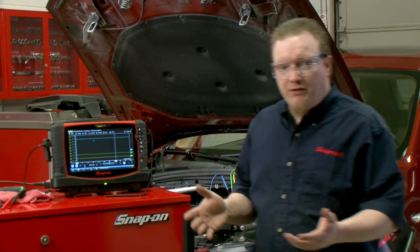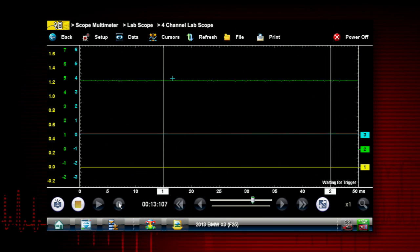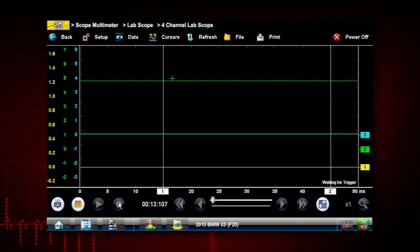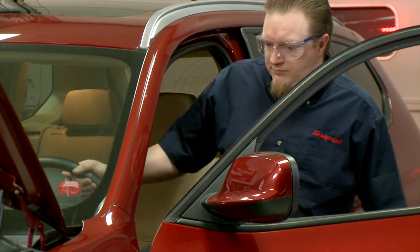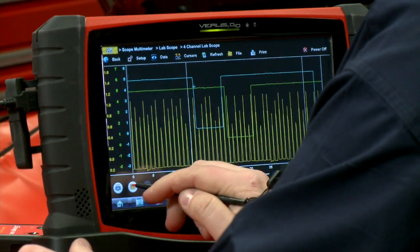Let's walk through how we do that. I have the scope hooked up here with three channels — the crank sensor on channel one, the intake cam sensor on channel two, and the exhaust cam sensor on channel three. Let's go fire up the car and see what we get for a pattern.